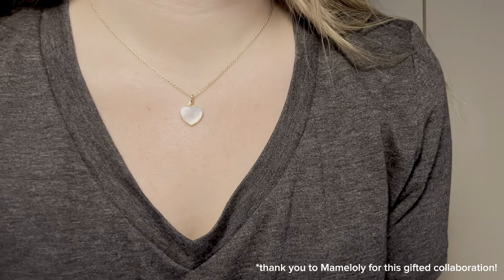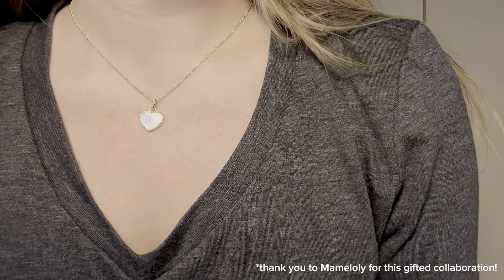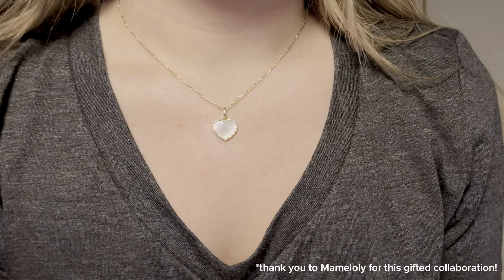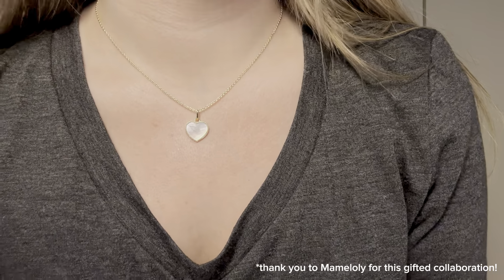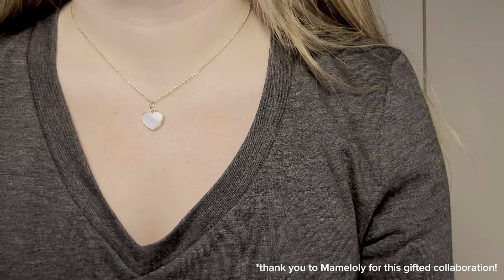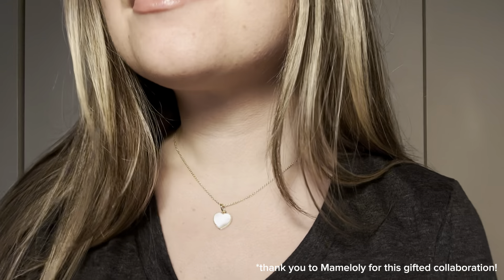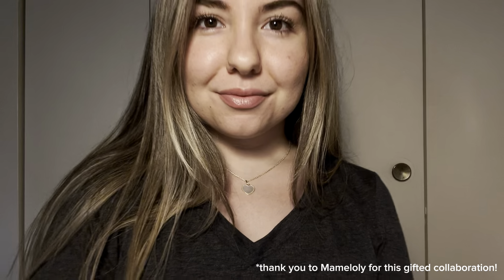It's very feminine, and another great thing about this necklace is it is hypoallergenic and nickel-free, so you don't have to worry about any allergies to this product. Overall, I'm really happy with it. It comes with the beautiful pink box if you plan to give it as a gift, and I would highly recommend it.